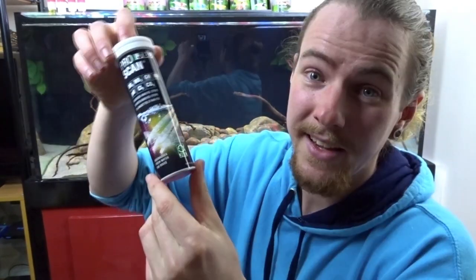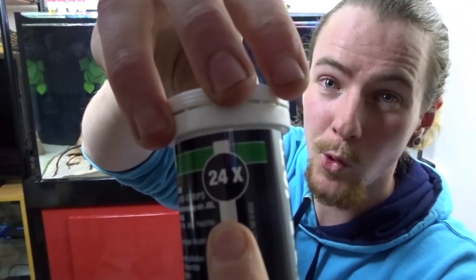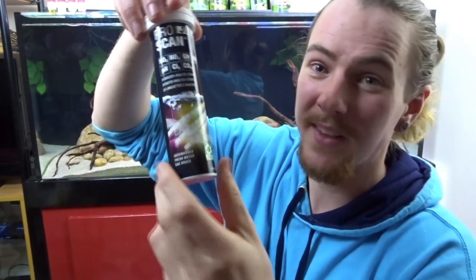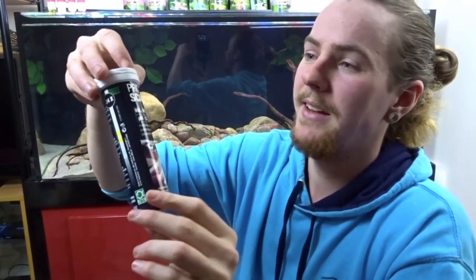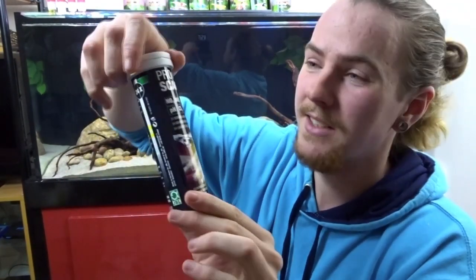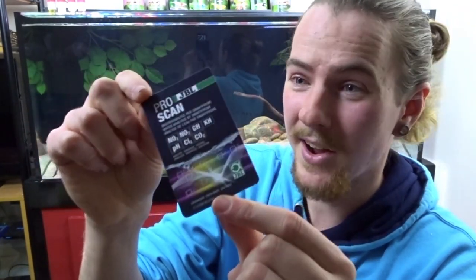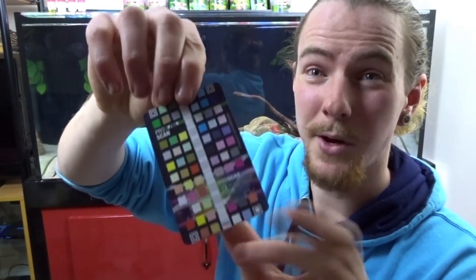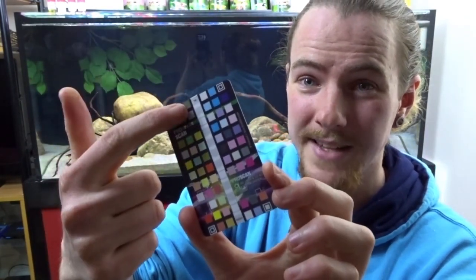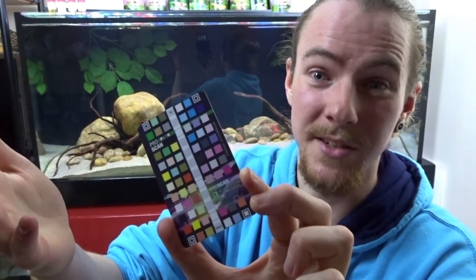Here are the test strips and it's worth noting that you get 24 in there, so that's enough for a water test a week for half a year. It's in a sealed container. Here's the ProScan card — flip that over and you'll see the chart. When you scan, you place the test strip in the middle there and take a picture of it when the app tells you to. So without further ado, let's do the first test.